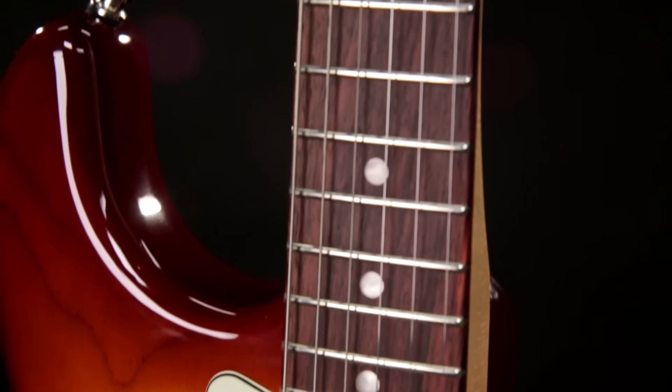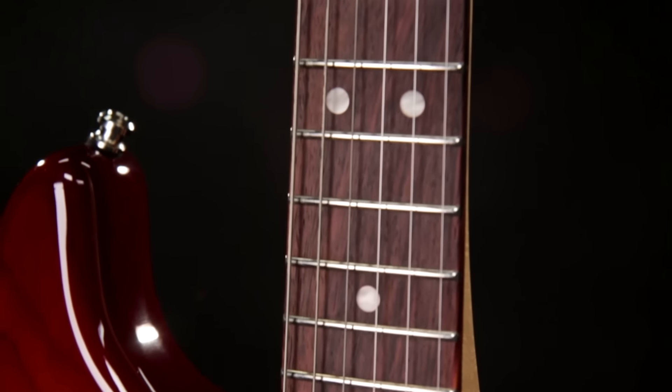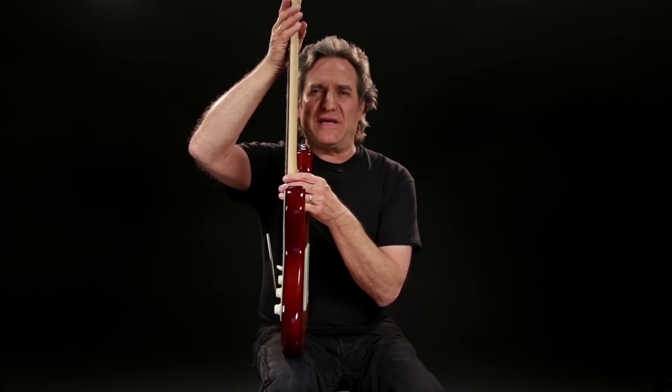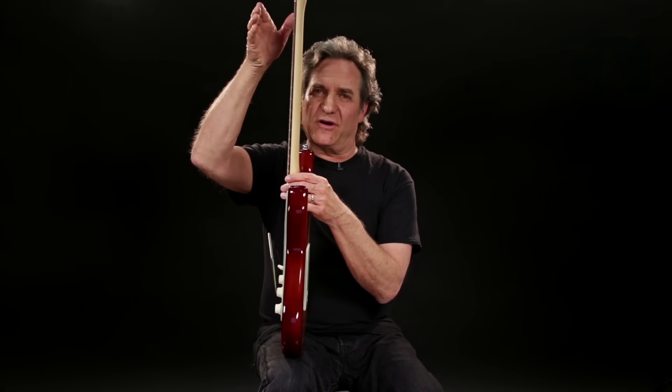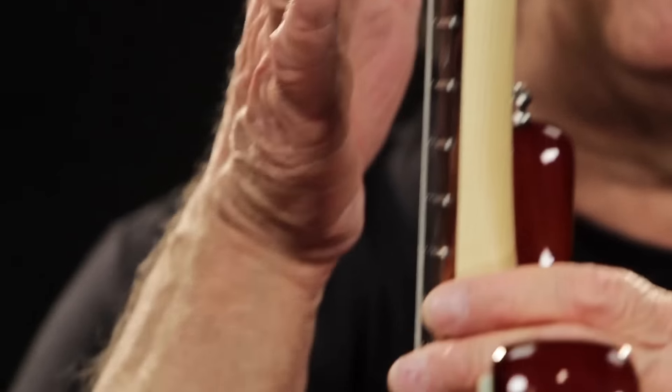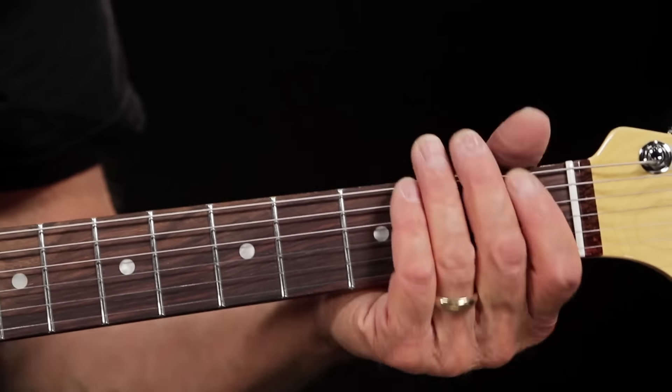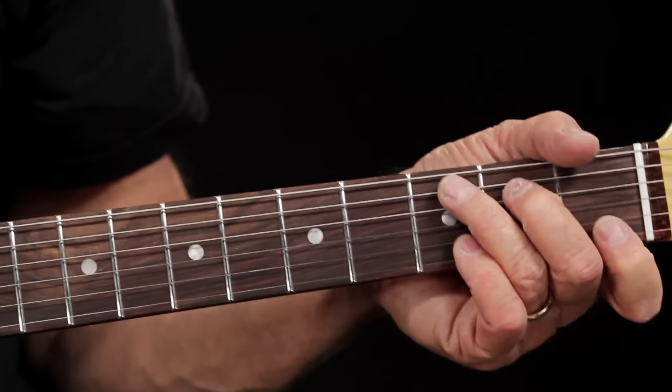The American Elite Stratocaster comes with maple or rosewood fingerboards with a 9-and-a-half to 14-inch compound radius. Compound radius means the radius of the fingerboard starts out more rounded at the lower frets and actually flattens out as you get to the higher frets. The result is easy playing comfort with a natural hand feel down low and smooth, choke-free bending during solos up high — the best of both worlds.